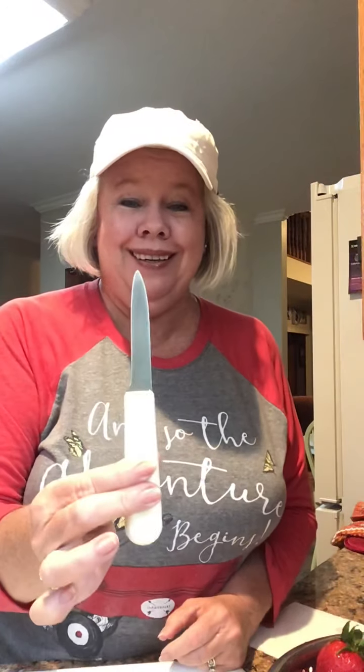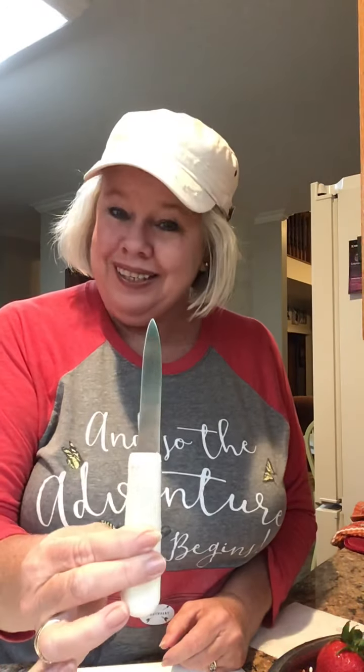I'm going to set this right here on my counter. You're at my sink today. And all you need for this is a knife — just your little paring knife.